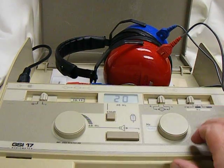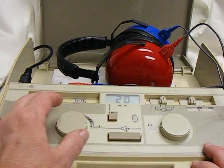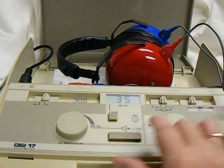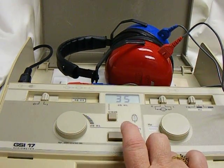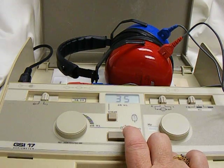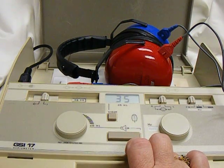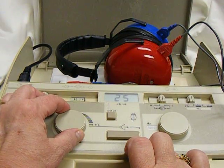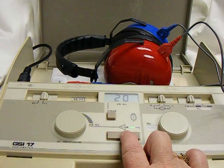Now if a student does not hear the tone at 20 dB, please go up to 30 or 35 dB and try to give the tone again. The student may not know what they're listening for, and this just helps orient them. But to pass the screening, they must hear the tone at 20 dB.